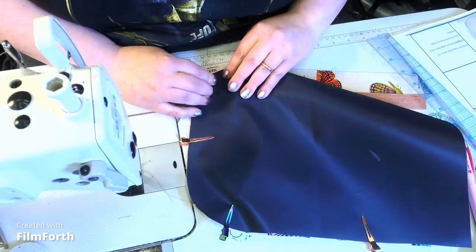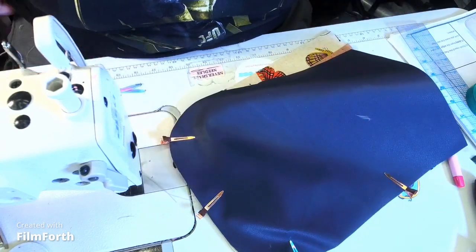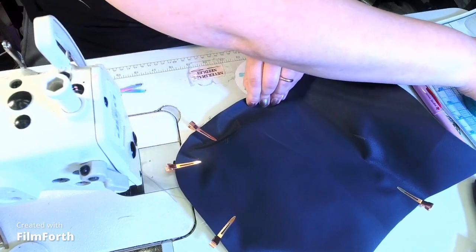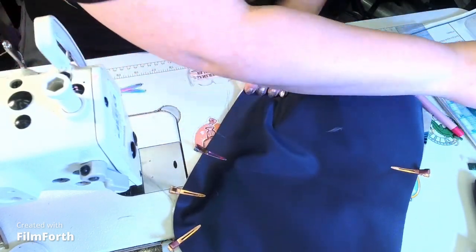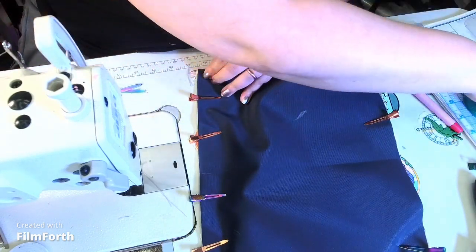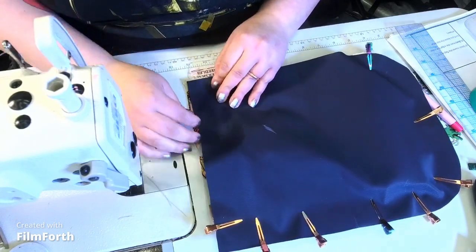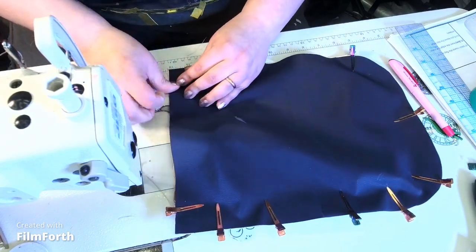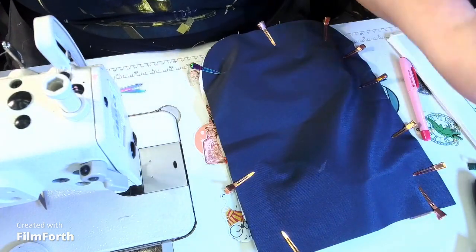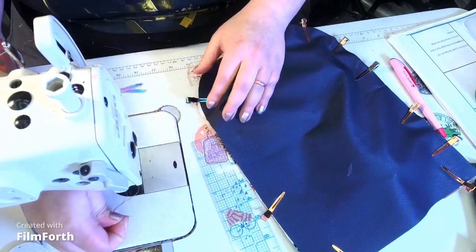Making sure raw edges meet raw edges. Use as many or as few clips as you want — it's your discretion. I like to use some clips at the top where I'm about to begin sewing just to double make sure everything holds in place. We're going to go around this at three-eighths of an inch. I should make a mark on my machine — I've done it with a permanent marker but it rubs right off.